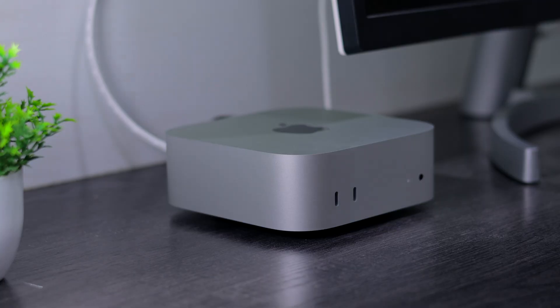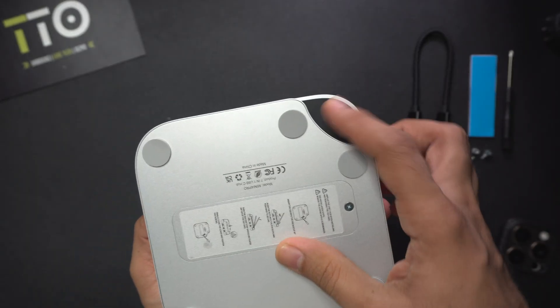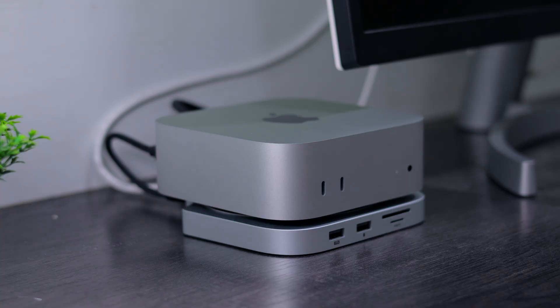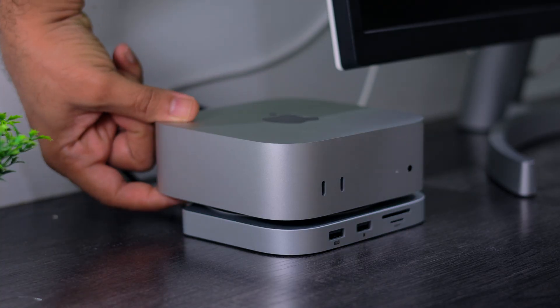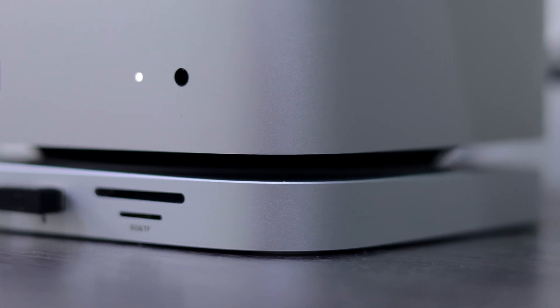Why Apple thought putting a power button at the bottom was a smart move, no one knows. But this dock solves that too. It's got a small opening near the power button, and since your Mac mini sits higher using this hub, it's very easy to press the power button now. Plus, raising your Mac mini slightly improves airflow and thermals as well.